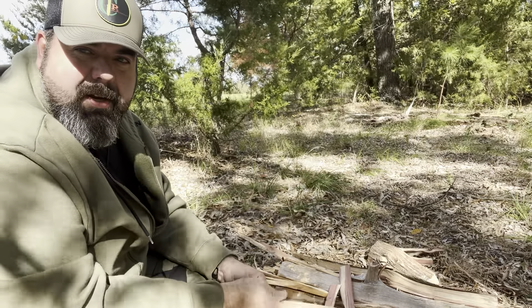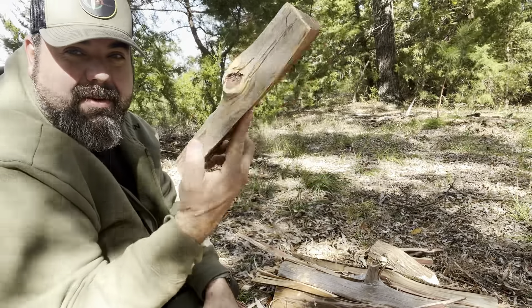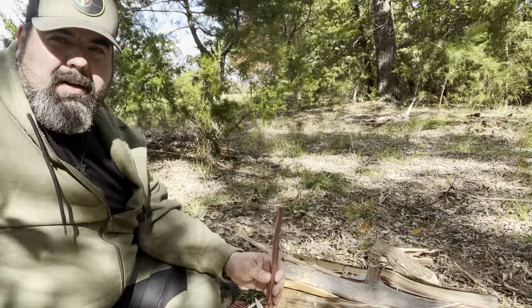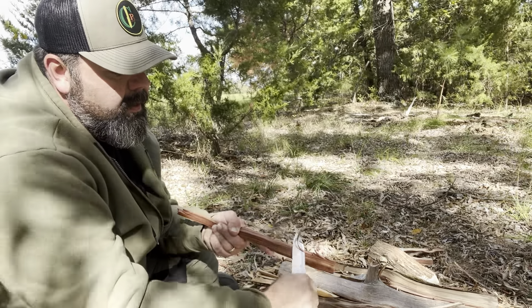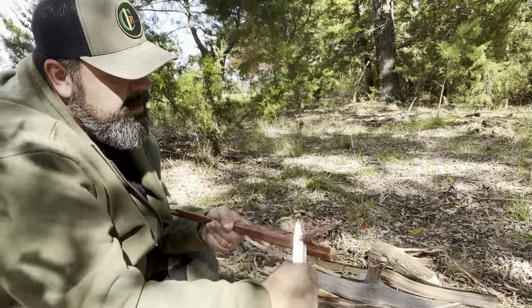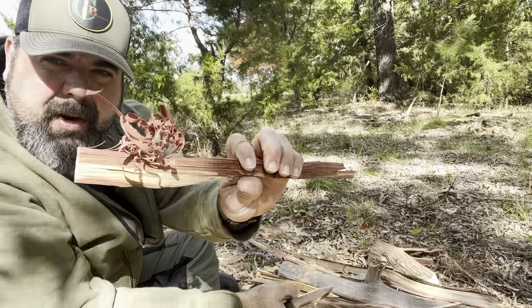I'm always over here carving — that's one of my favorite things to do, come out in the woods and just sit and carve. So I've always got an abundance of cedar around that I've been using for carving and stuff. With that, I will make a feather stick using my LT Wright Scandi class knife. And in no time I can have a bunch of curls that are ready for the ferro rod.